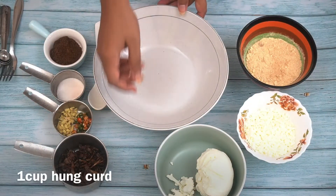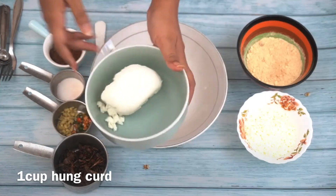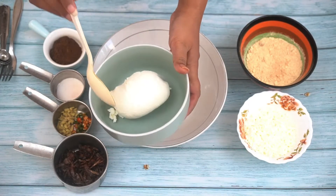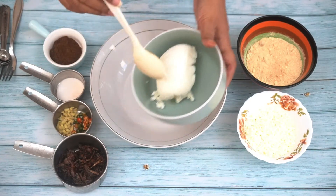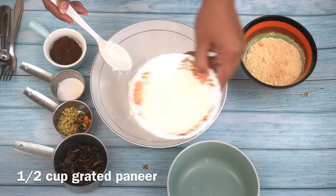First of all, for the hung curd, you should put a muslin cloth in it and squeeze out the water, then keep it in the fridge. For the next day, you will see it should look like this — it should be very thick.